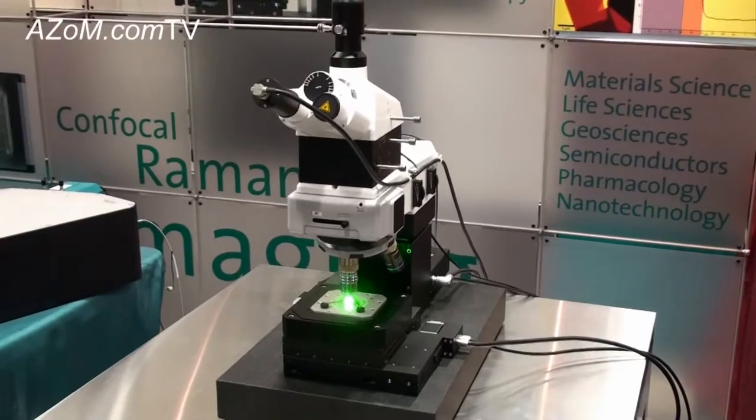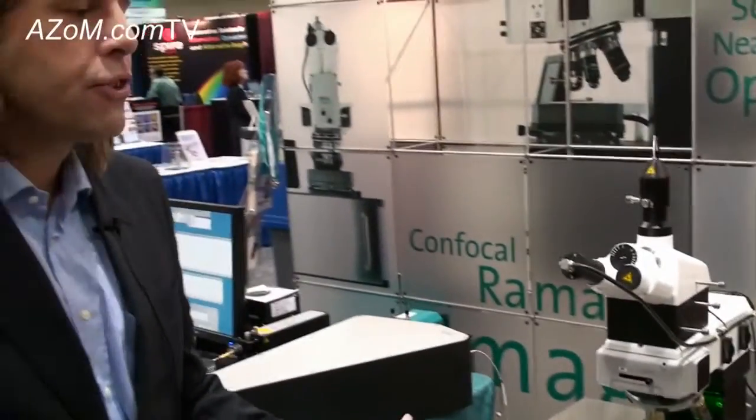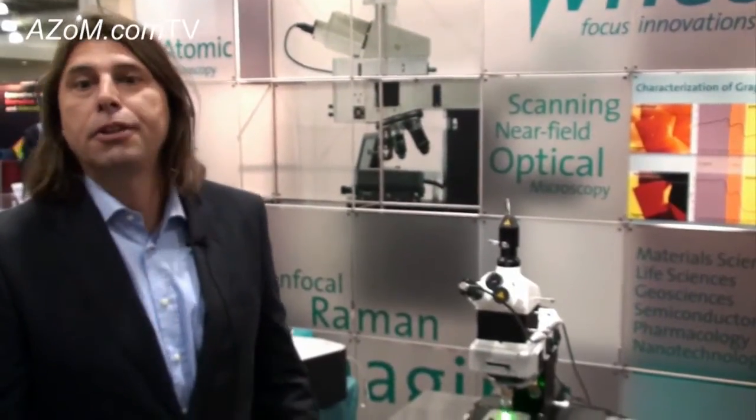What do people typically use the Alpha 300 R Plus for? Very generally, it's material science. This goes from typical pharmaceutical applications through life science. People look at a lot of living cells, polymer coatings, and the semiconductor industry. So it's really a very wide field of application within material science.